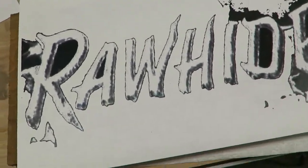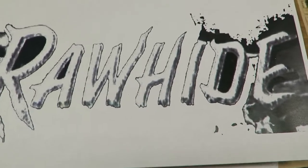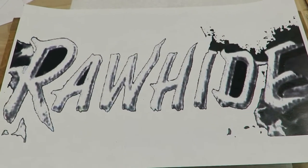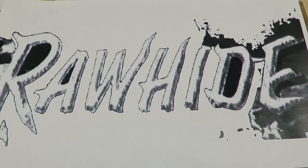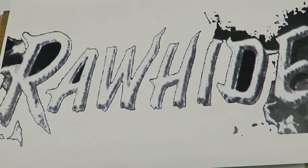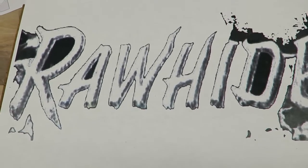Okay, back again in the workshop, and this morning I'm going to try again with playing around with some lettering, and I'm going to continue my experiments with this piece of mulberry wood that I picked up.